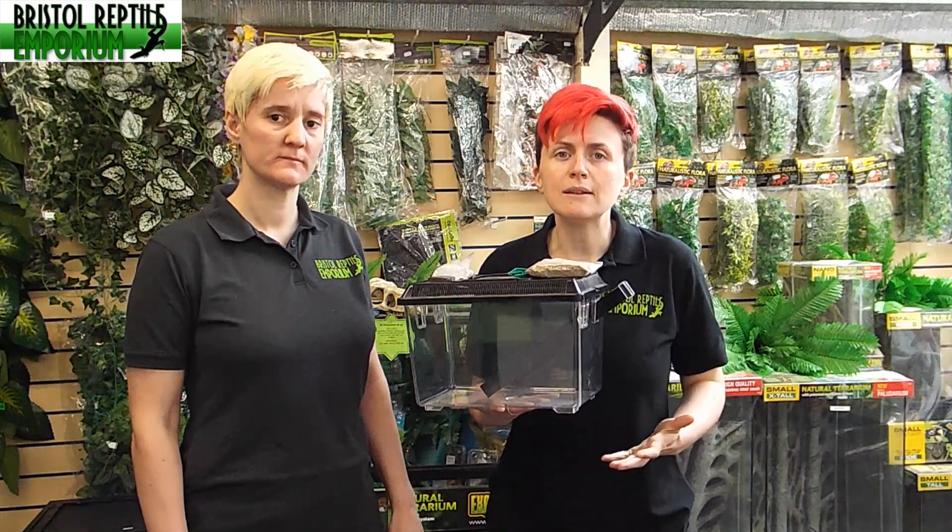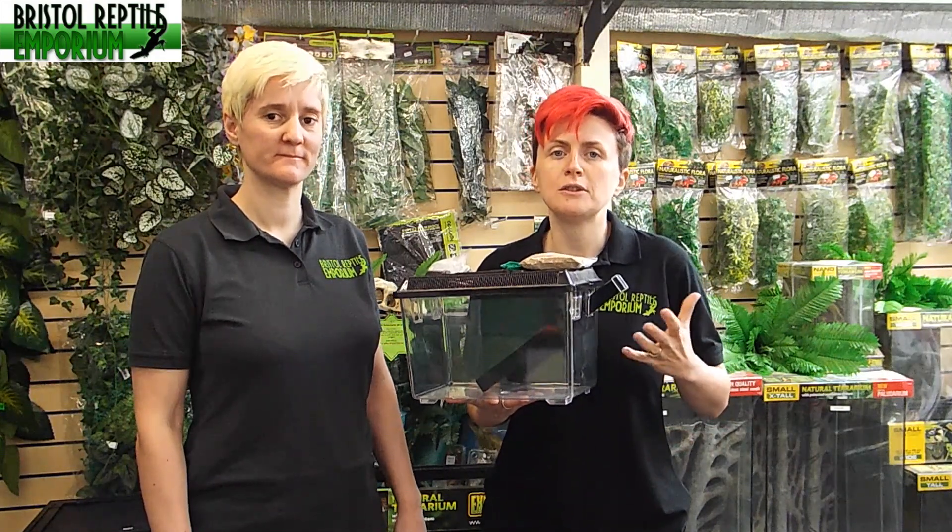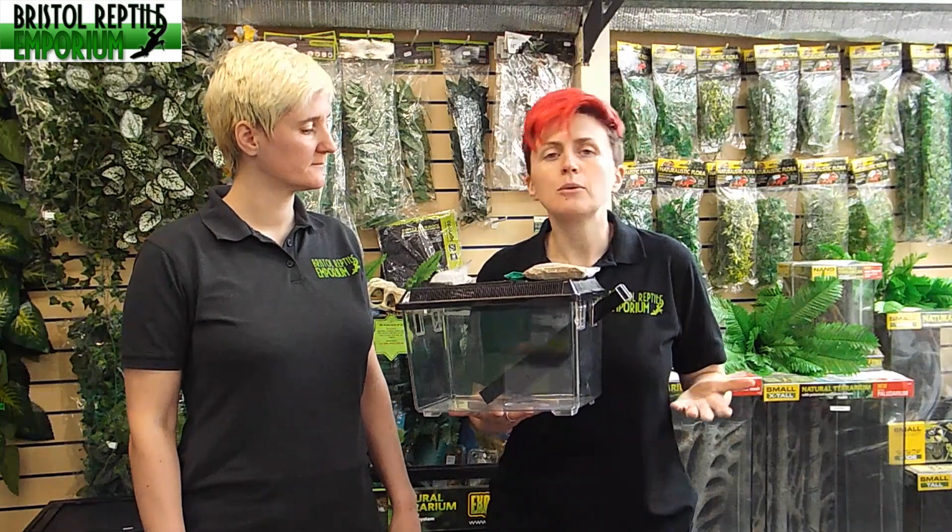Why do you feed the crickets? It's literally for that point — you are what you eat. If you make sure that your live food is full of good nutrients, you're passing that on to your animal. If your live food is kept in poor condition and is of low nutritional value, you're passing that on to your animal, and that's the last thing that we want.